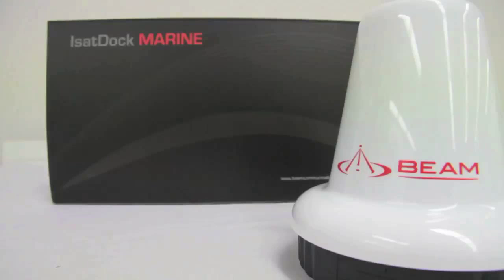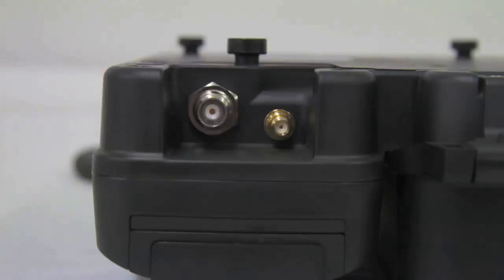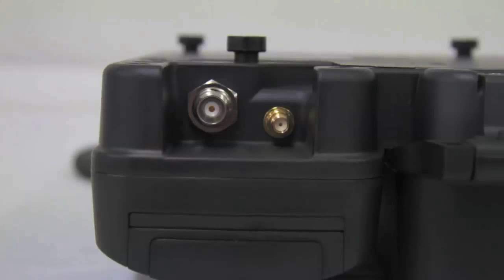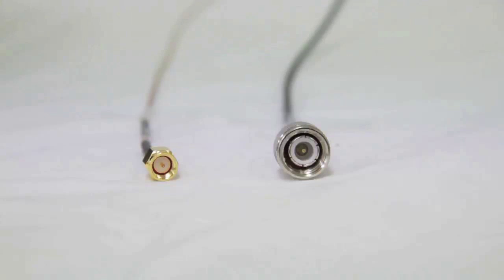This section shows how to connect the ISD710 Marine active antenna. At the top of the iSat Dock Marine there is an SMA connector — the small gold connector on the right — and a satellite connector, the large silver connector on the left. The antenna cables have matching connectors: the GPS SMA connector is the small gold connector on the left, and the TNC female antenna cable is the large silver connector on the right.